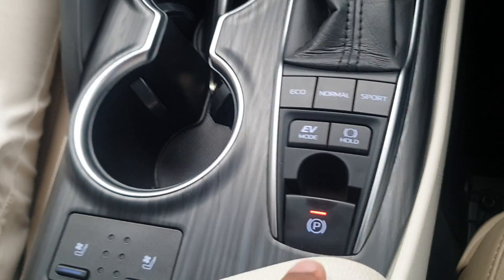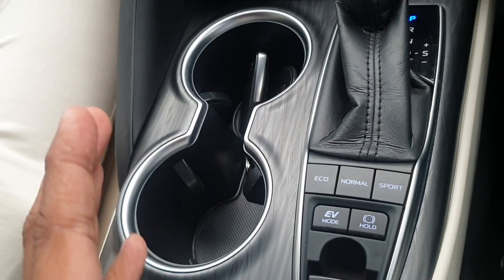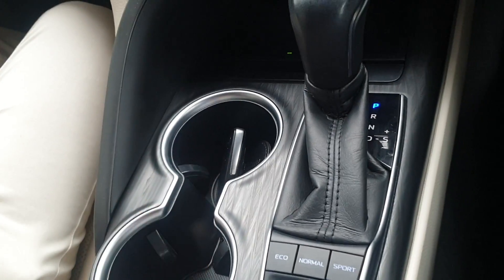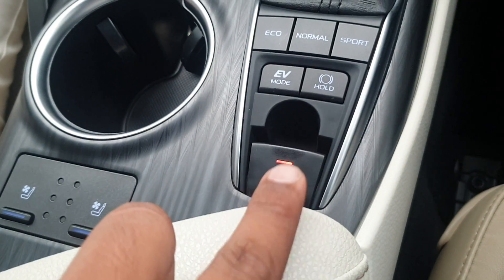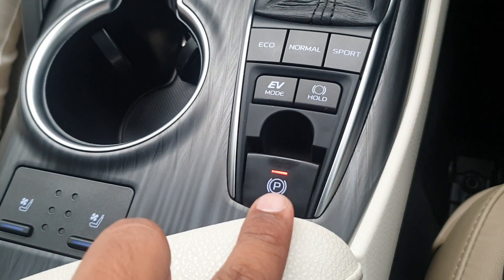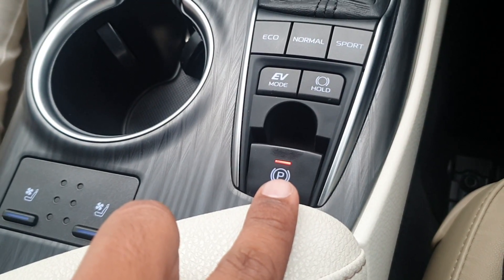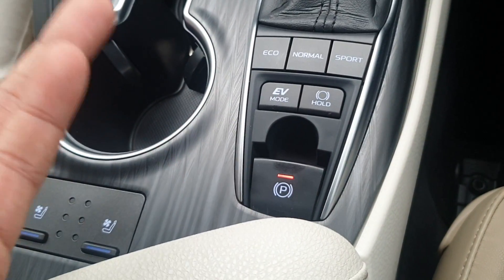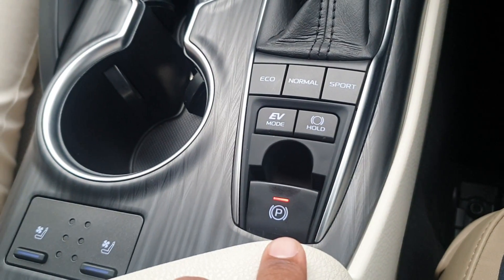Currently this brake or handbrake is in auto mode. I will show you how the auto parking brake works. As you can see, the red light is activated over here — this red light indicates that the parking brake has been automatically engaged, or the electronic parking brake is automatically engaged.